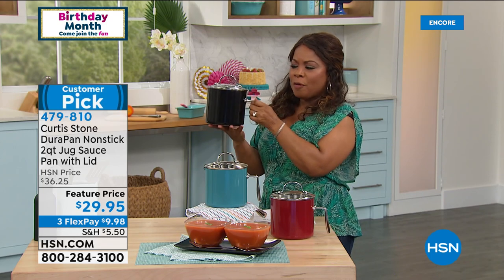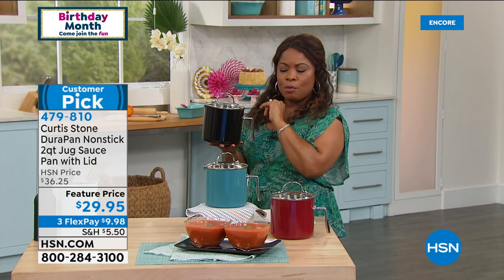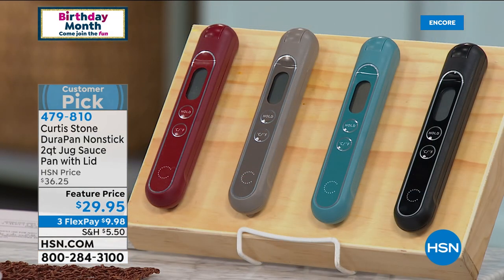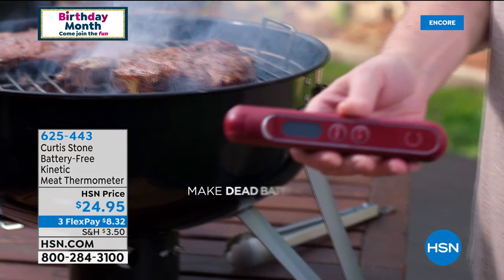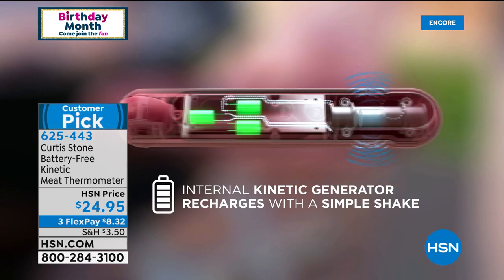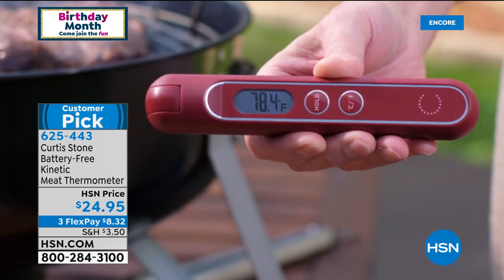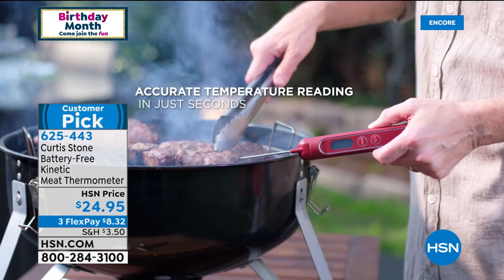So perfect for the back burner, keeping on your stove to warm milk, have hot tea, or boiling water. We've got some food to show you — but first the incredible kinetic meat thermometer. It is very popular and very hard to keep in stock because you never have to worry about batteries — never, ever. It recharges with a simple shake. So many people over the years have said it's genius, it's brilliant.